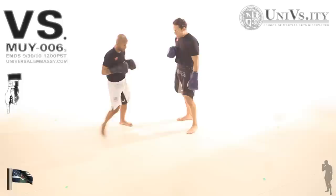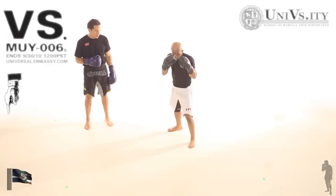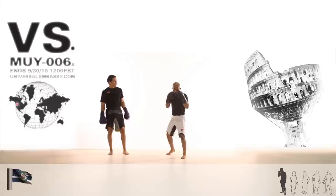Now, a drill that's going to help you get this transition down between the kick and the knee. DJ's going to go ahead and demonstrate. What's important is that you go quickly from the kick right to the knee, switching without having both feet on the ground. Good hand exchange — hands are up.